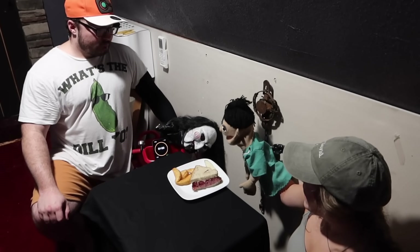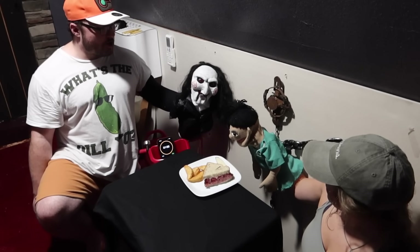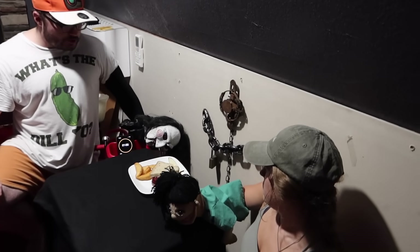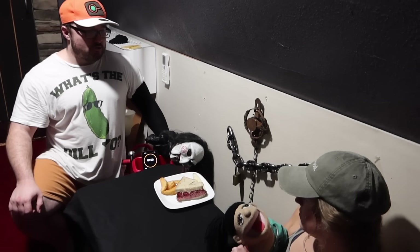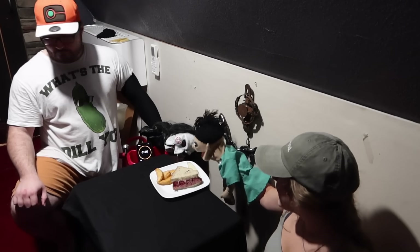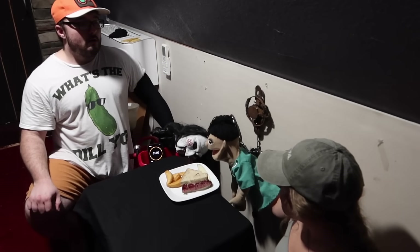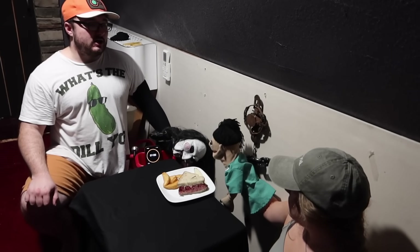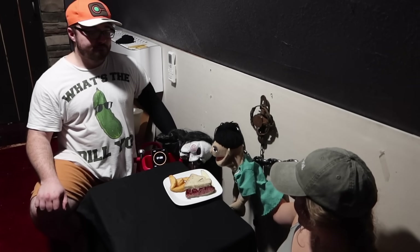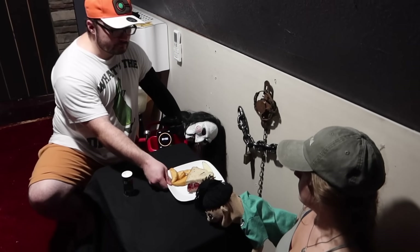I can't eat that — I'm vegetarian! Oh, don't worry — the human the meat is made out of had AIDS, so it's totally safe! You better eat it in the next 60 seconds or that bear trap will crush your skull, exposing your brain! I can't eat it, it's too disgusting! Can I get some salt and pepper to mask the taste? All I have is pepper!